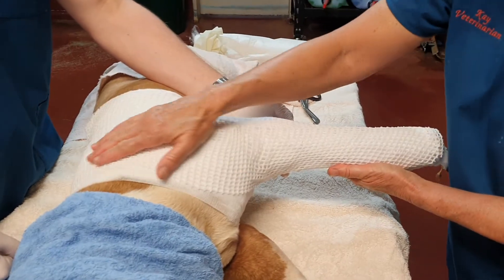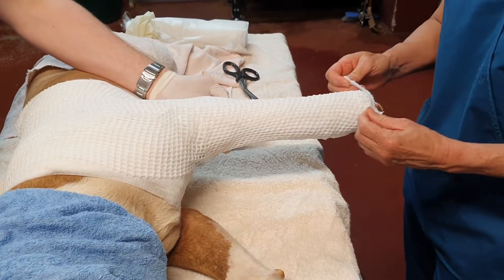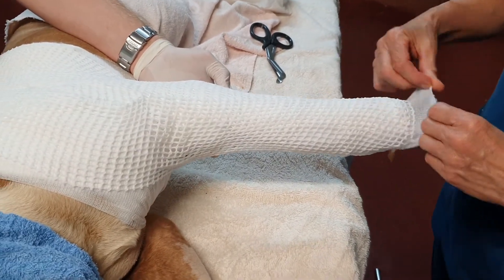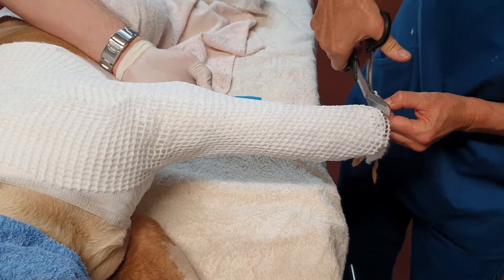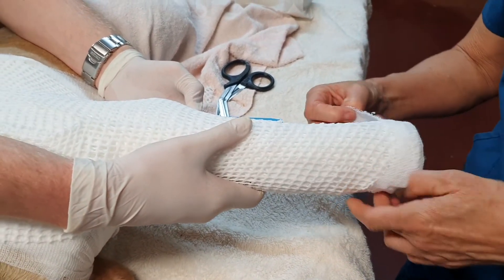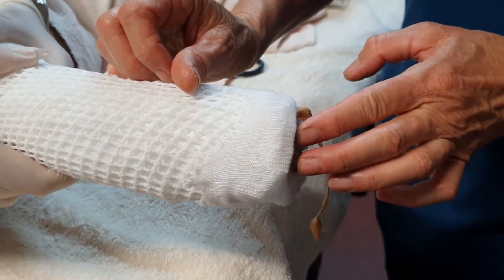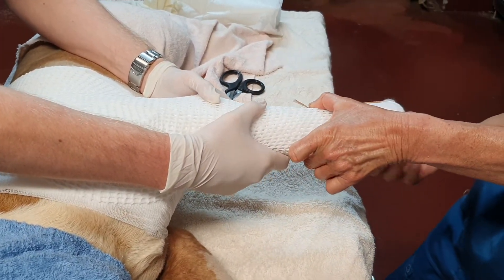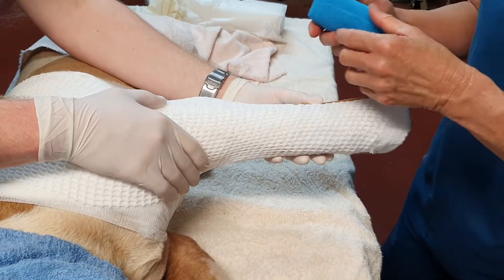We've just waited a little while until that has set. I have not gone over this layer with a conforming layer — I've done that manually while applying it. At this point we'll just roll up the tubinet at the bottom. I've made my cast a little bit too long so I can't roll the padding up over the top, so I'll just come in and cut the splint material just a little bit shorter, giving a nice rounded rolled edge to the distal aspect of the cast, which is less likely to cause rub marks on the toes. Just two of the middle toes are visible so we can monitor them for swelling. The stirrups get pulled up and stuck down firmly.